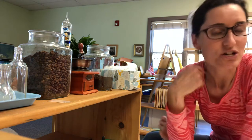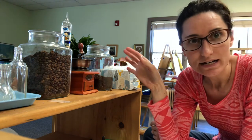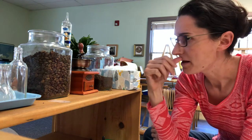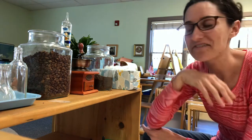Hi friends! I wanted to show you a really cool activity that we have in our classroom. This is coffee grinding and it is such a great fine motor activity, even kind of an upper body strengthening activity.